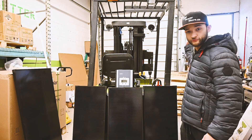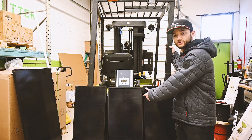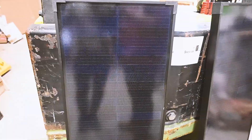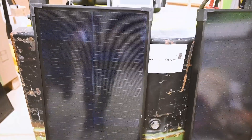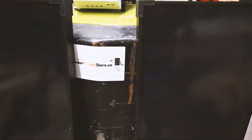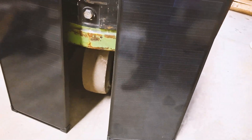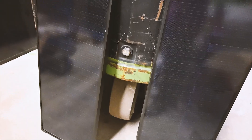Hey everybody, today we're going to be converting our forklift and adding some solar panels on top to keep the battery trickle charging while we're just sitting around. On the forklift we'll be mounting these two 70-watt solar panels. They're Jinko compact panels from Solar Power Store, straight from our website, and the two should fit perfectly on top of the forklift.